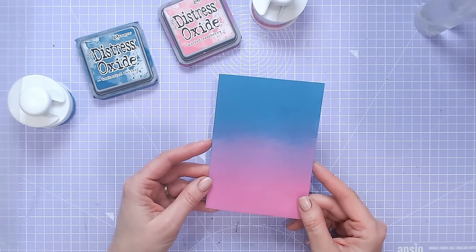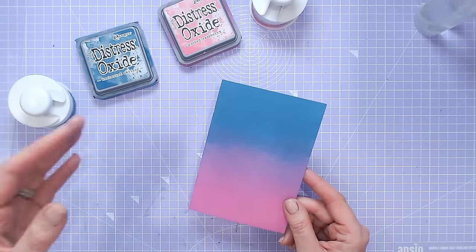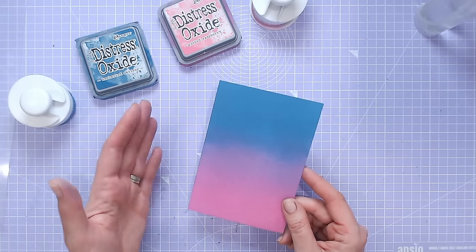Hi everyone, it's Lou Collins, and today I want to talk you through perfect ink blending. You may be using distress inks, distress oxides, or other blending inks — it doesn't matter, the techniques are still the same.